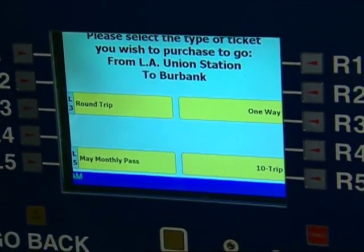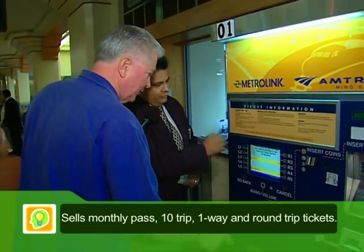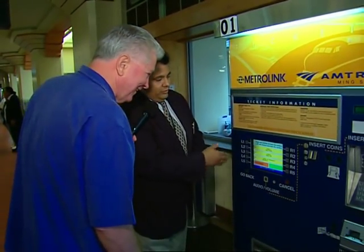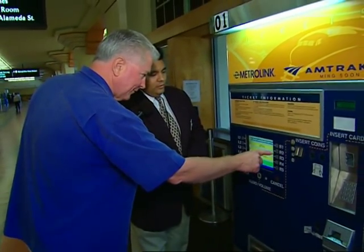It verifies and asks you what kind of ticket you'd like to use to travel. I want a one-way. Go ahead and push that button — it's button R3. And then what type of ticket? You can buy an adult ticket or a youth ticket for children. An adult ticket.